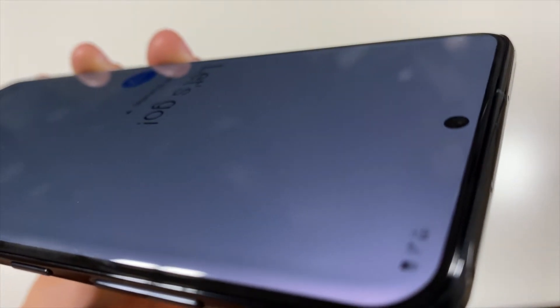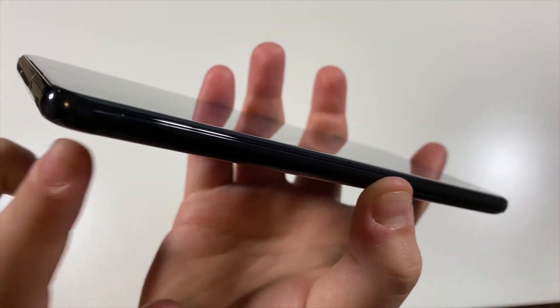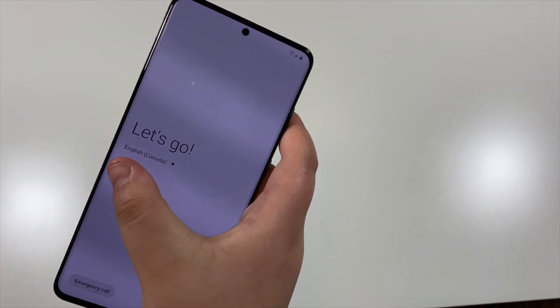There are two antennas on the bottom, one antenna on the right side, one on the top, and one more antenna on the other side. And in the front, we finally have the front-facing camera. So without further ado, let's go ahead and set up this phone.